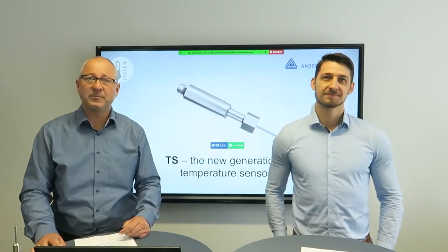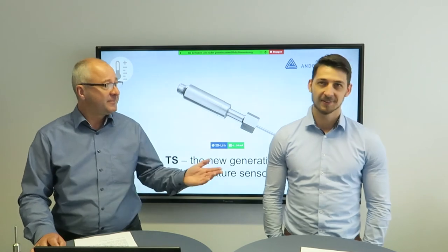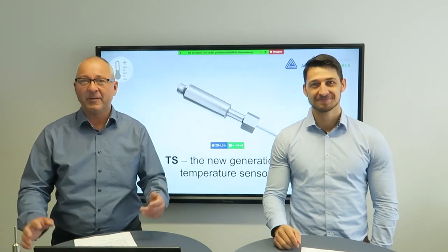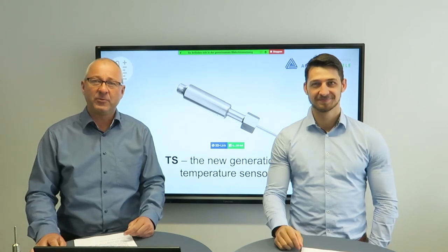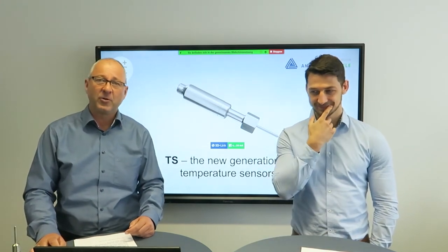Hello and welcome to our webinar. My name is Volker and I am Joshua. We are pleased to present our new generation of temperature sensor called TS.